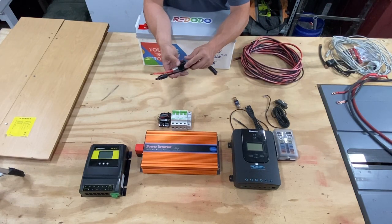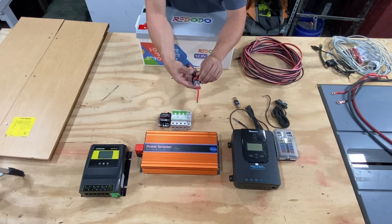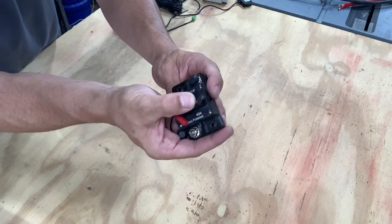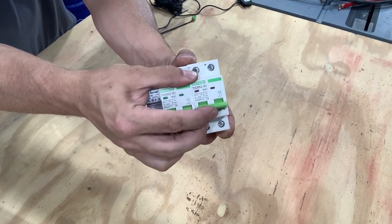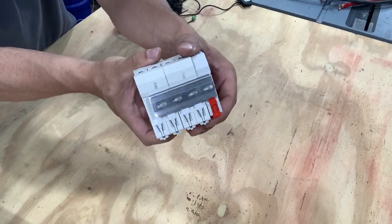Here we have various breakers. These breakers are pretty good — I think they're audio breakers but they work. I haven't had any issues out of them. This is a 40 amp and it trips right there. We are going to be using these 40 amp mini DC breakers — they have a little rail that they connect to.